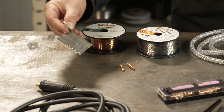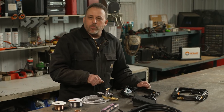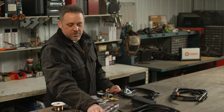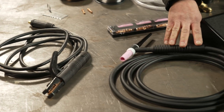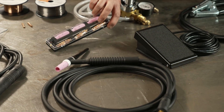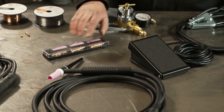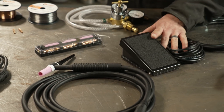For the Hobart machines, we have a material thickness gauge, and if you purchased a multi-process machine you'll also usually find an electrode holder, a TIG torch, and a TIG accessory kit — which is nice because the accessory kit gives you some extra cups and collets of different sizes, tungsten, and lastly a foot pedal.